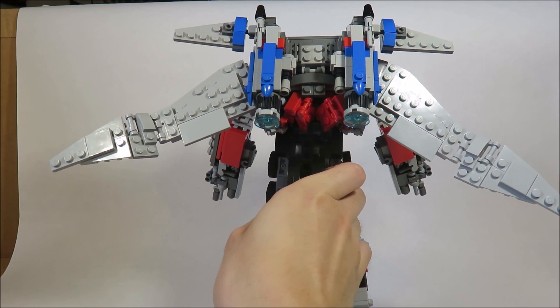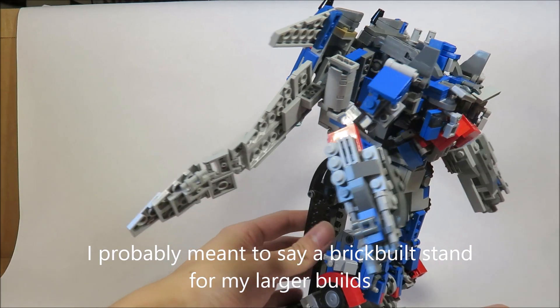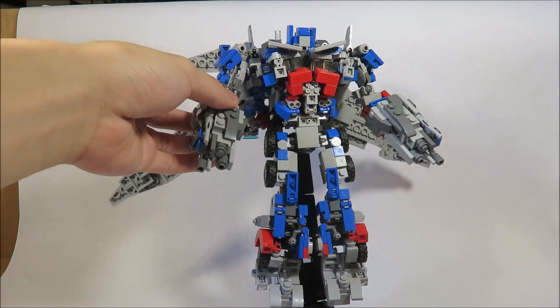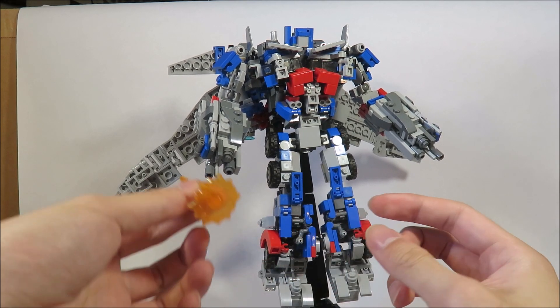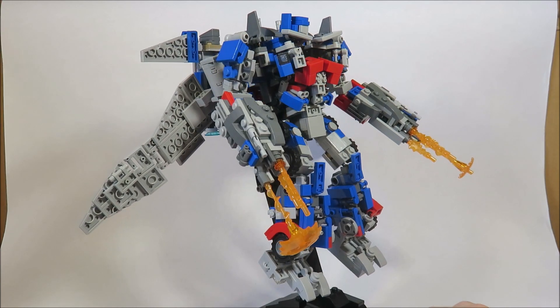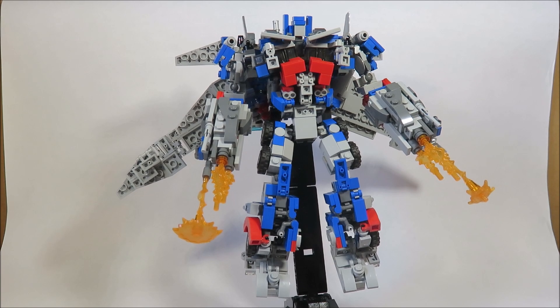It's a cool display option — I never made a stand for my Transformers before. And of course you can angle this back for another pose, like he's firing at the Driller or something. You could always add a ton of effects parts to his cannons, and then just angle his feet so he looks more dynamic. This is a really cool look. I love this stand — this would be a really good display piece.